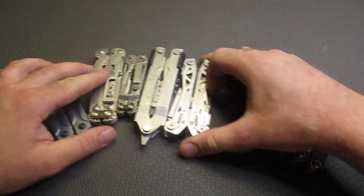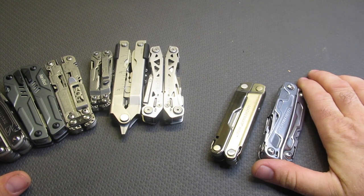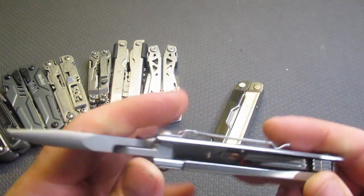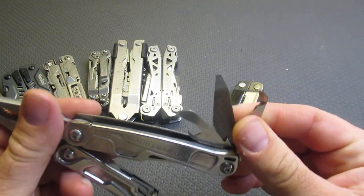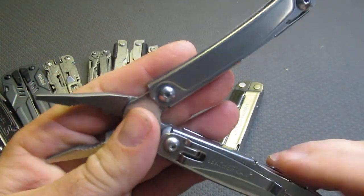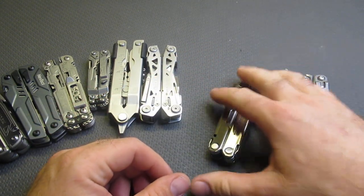Let's start with Leatherman. We are going to have both a budget and a quality option for some of these. For Leatherman, their budget option at $49 is going to be the Leatherman Rev. This comes with their combination can opener, wire cutter, file, and package opener, plus screwdrivers on one side with a pocket clip, and a knife. That is the $49 budget option from Leatherman.